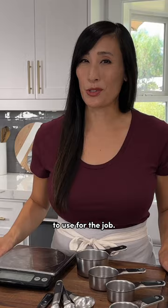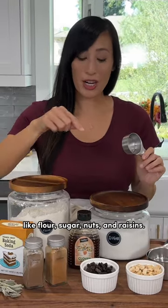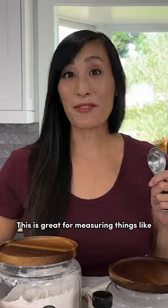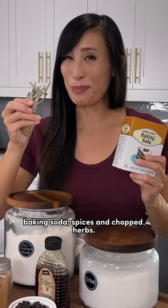Let's talk about the right tools to use for the job. Grab your measuring cups when you're measuring something dry like flour, sugar, nuts, and raisins. For smaller quantities, grab your measuring spoons. This is great for measuring things like baking soda, spices, and chopped herbs.